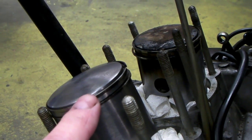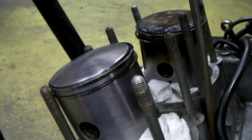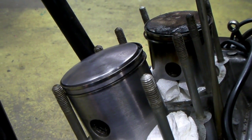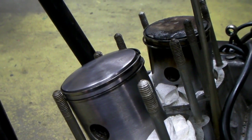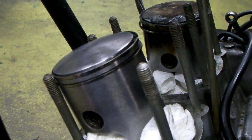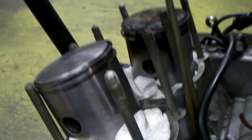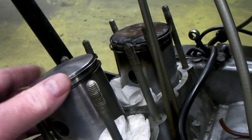This top ring is a Dykes ring, and that's much better — you don't have near the problem with sticking rings. If the rings get stuck, then you'll get blow-by. The blow-by blows the oil film off the cylinder walls, and eventually you're going to have a seizure. A two-stroke engine — the rings have got to be free.